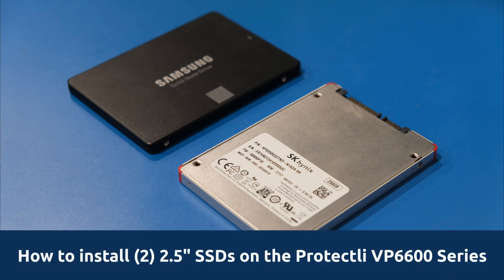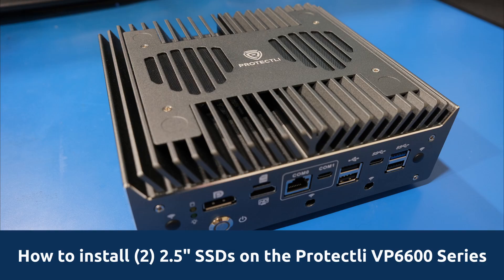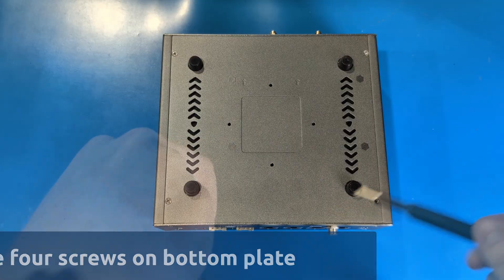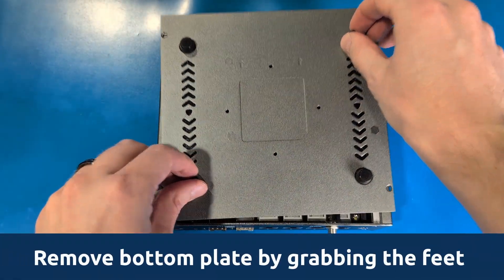How to install two 2.5 inch solid state drives on the Protectly VP6600 series. First, remove the four screws on the bottom plate of your vault. Remove the bottom plate by grabbing the feet of the unit.